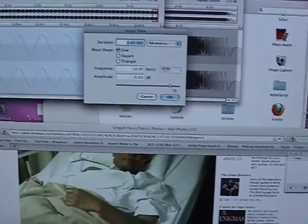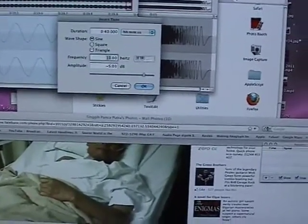Do you think we can go a bit lower? I think we can. So let's drop down to 8 Hz.